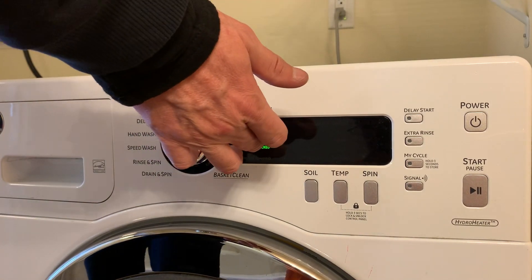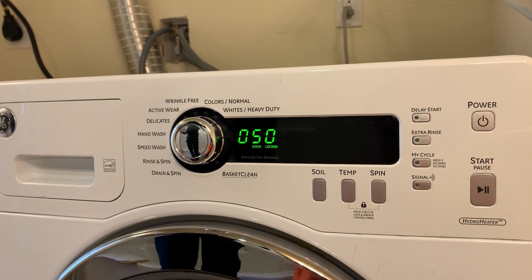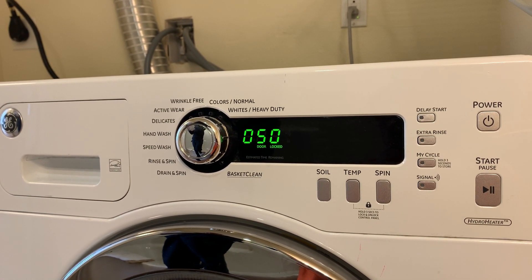Step seven is the heater and thermistor test. Hit Enter. This is going to test the water temperature — how cold it is — then it's going to heat it up and go from there.